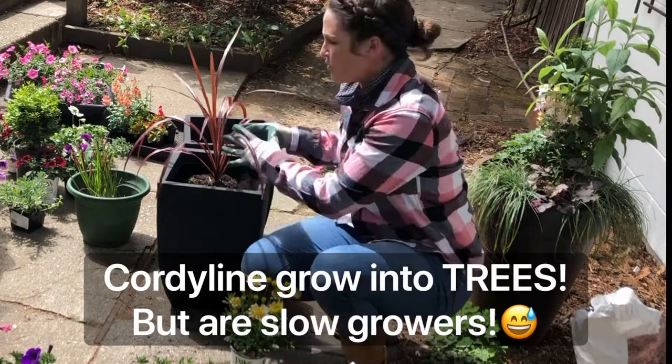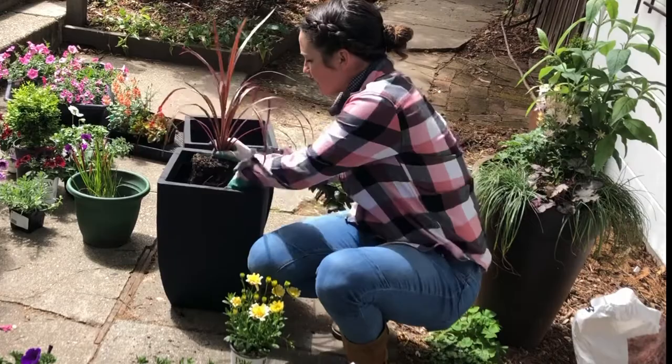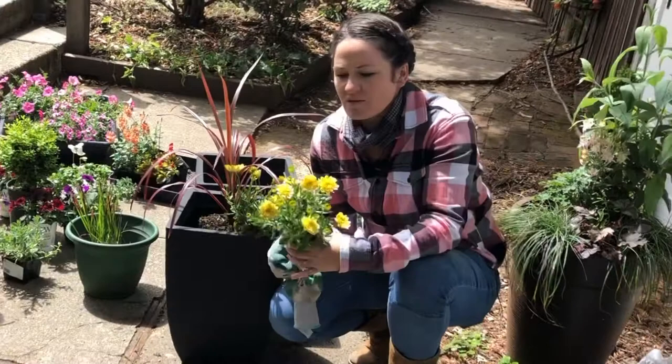So this is a red cordyline. Cordyline come from Australia. The more you water it, the more lush it's going to become, but it is a drought tolerant plant as well. I think this one will look really cute as the middle thriller here.